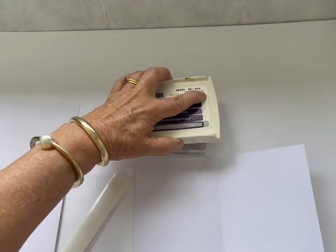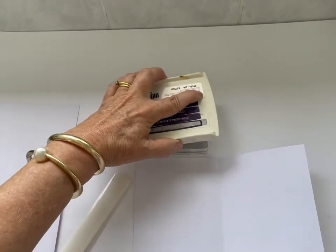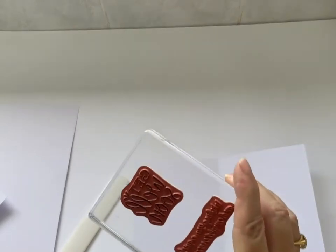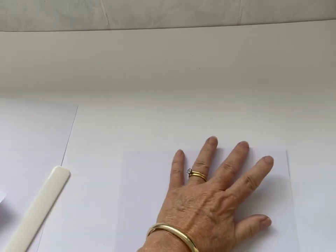I'm taking the ink pad to the stamp. This is one method of inking up your stamps — you can see I'm tapping on top, keeping it very level. I want to ensure that none of the ink has smeared onto the edges of the stamp, which could then stamp onto the page.